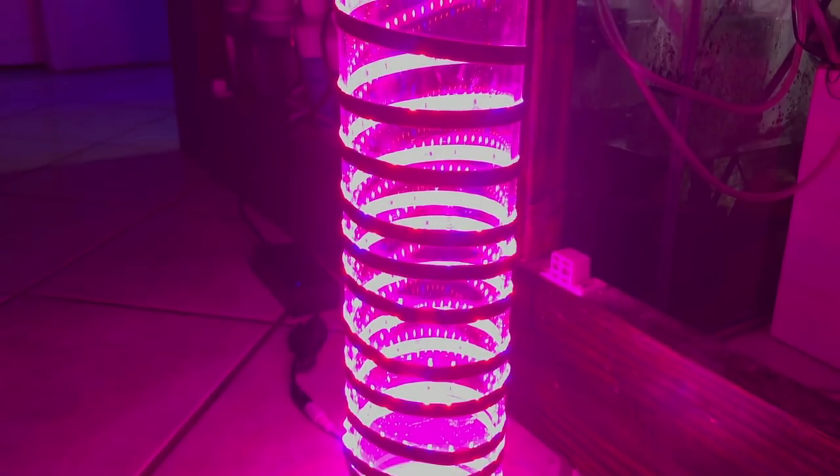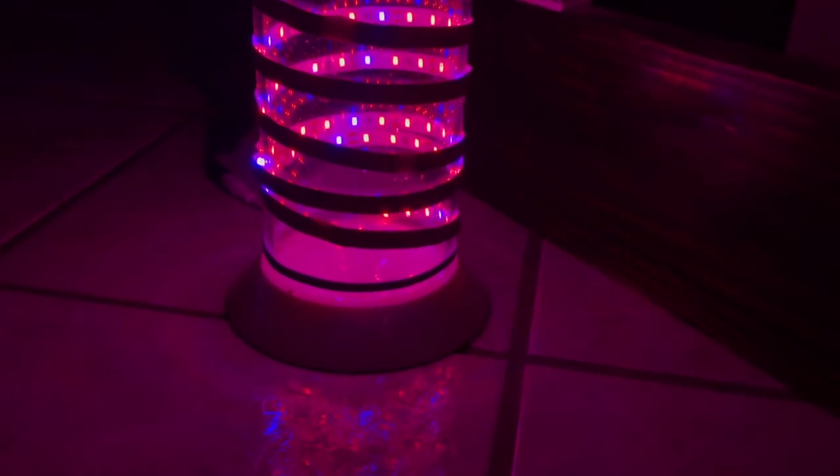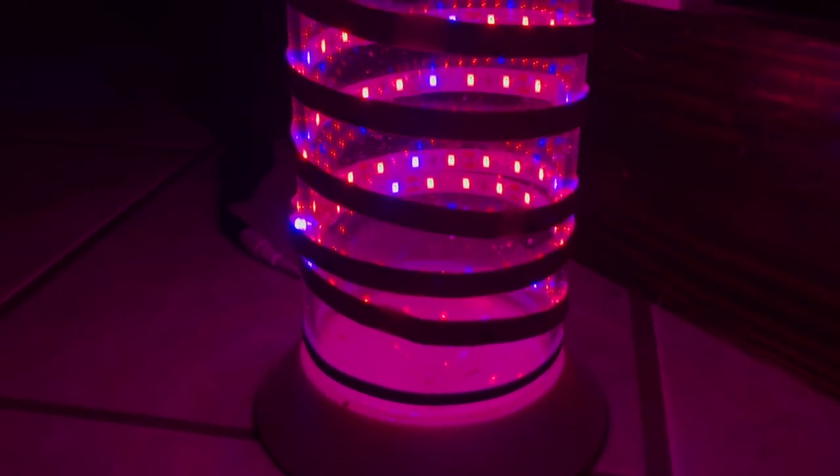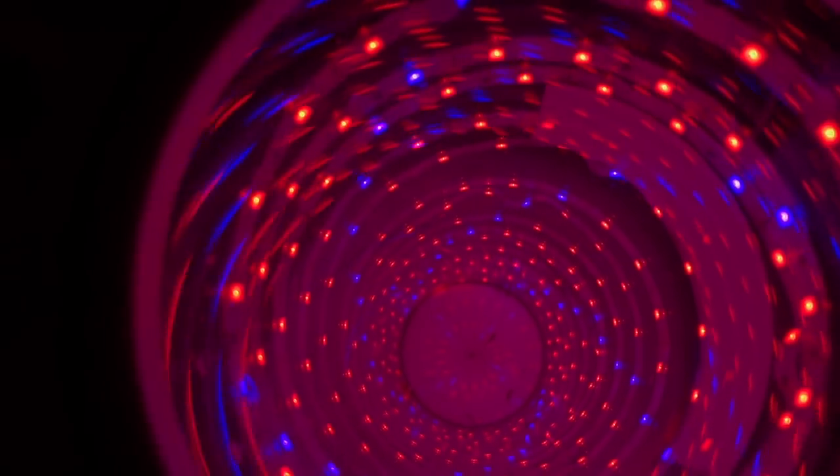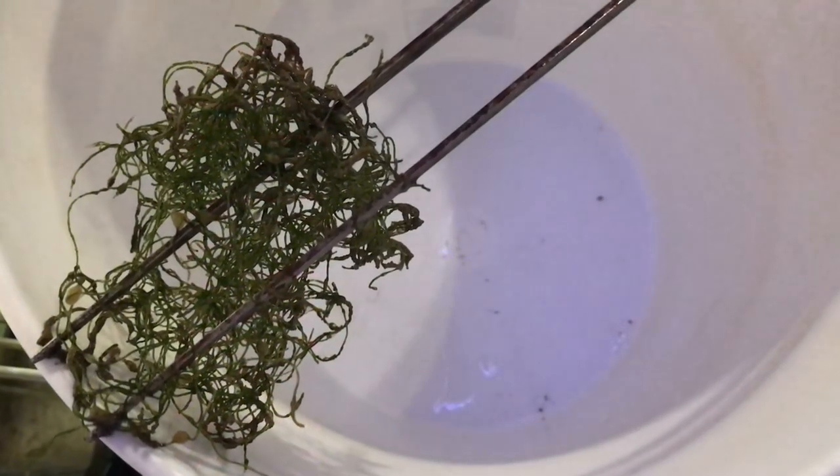These reactors can be pretty pricey compared to other chaeto reactors out there. This reactor total cost me $114 — I used the pump I had and existing tubing around the house. It's important to know the reactor does not come with any tubing and does not come with any pump, so keep that in mind. I'm interested to see how you guys have set yours up. If you're thinking about setting one up, this was pretty easy to do — I definitely recommend it. I used the whole string of LEDs and this is a big chamber for chaeto to grow.